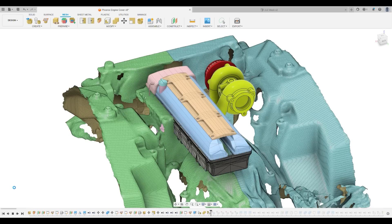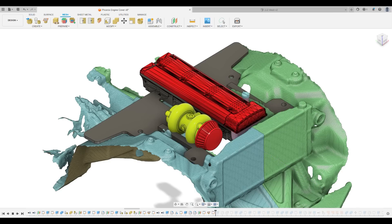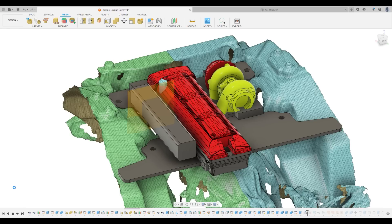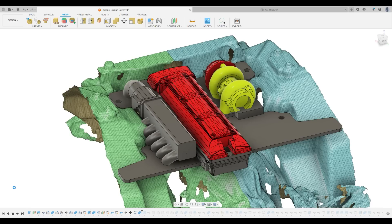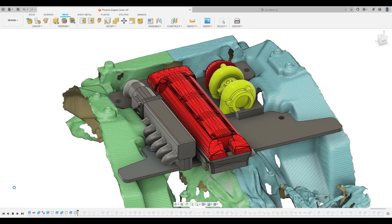From there I brought the mesh into Fusion 360. I had a mesh file of a 2JZ and just scaled that to fit. Then I used mesh sections and fit curves to mesh sections to determine where the mounting points were. I went through and trusted the data as it sat, and again everything in the end turned out to be extremely accurate. I was able to keep parts very close to what the mesh said and it turned out to be just about dead on.